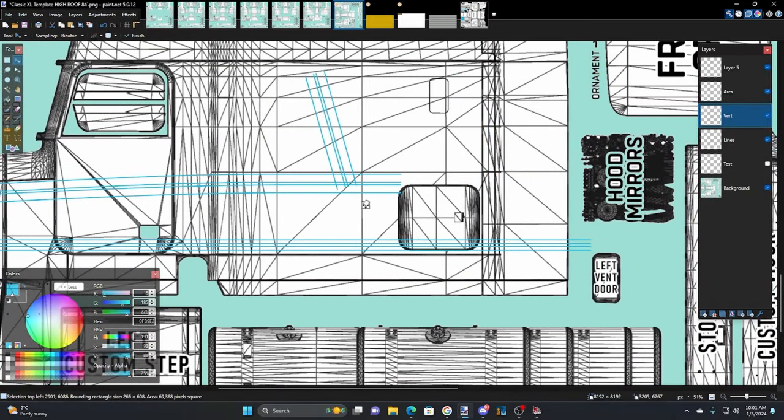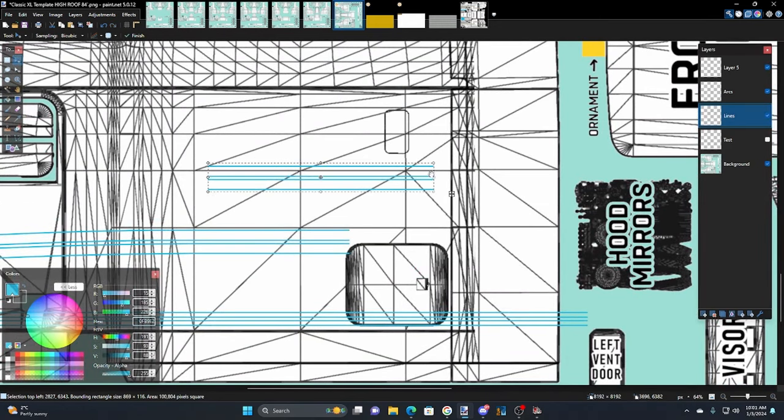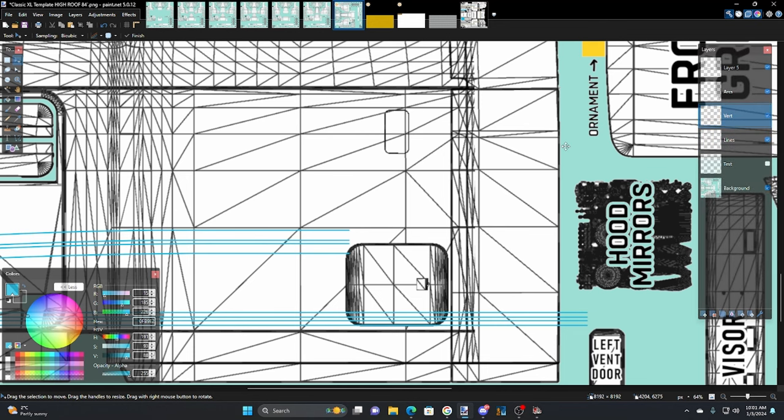Bring this over here to figure out where we're going to go — I think we need to be up here somewhere. Before we do that, I'm going to undo back to extend it, go Ctrl+X, create that layer again as 'vert', and paste it in there. Get it to 15 degrees — now it's long enough to go whatever height we need. Go up there, Ctrl+C, go to lines, Ctrl+V, hit Shift to bring it back parallel, and figure out where we're going to go across there.